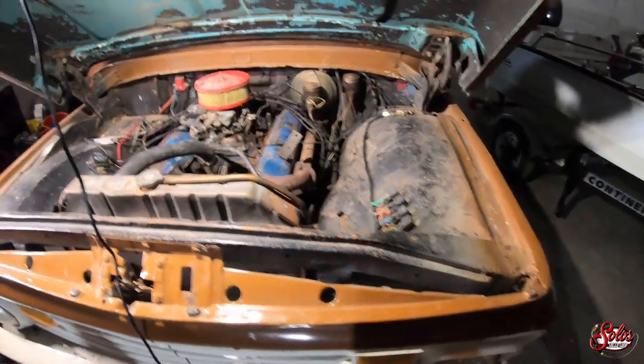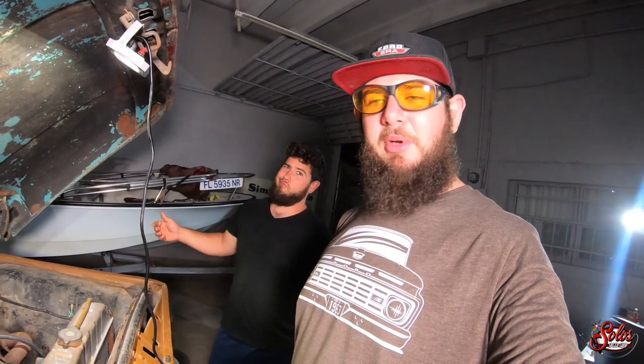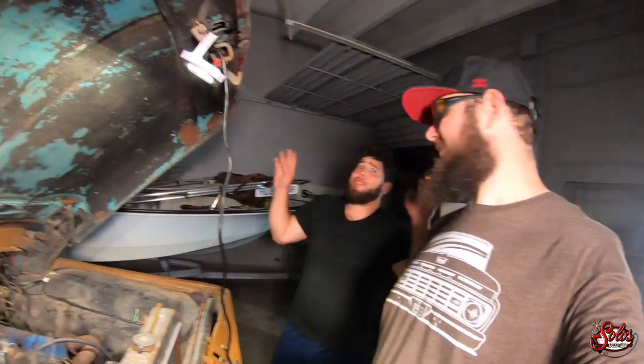All right, boys and girls, what's up? So Simi said how am I going to just do a motor swap and never drive this truck — so we're gonna get this truck running and driving. We're gonna fire it up. It should just need oil, fluids, and a battery. We'll find out — just fluids and a battery, we've heard that before. Stick around.